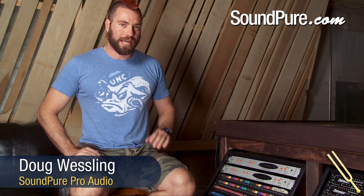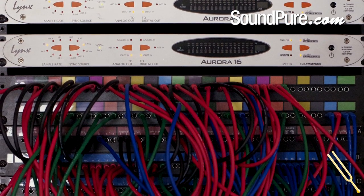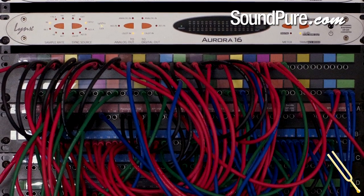Doug here from the Sound Pier Studios, and today we're going to continue talking about our Lynx Auroras we've got in our studio. We've been talking about how flexible they are with existing systems, how they'll work with just about any application you throw at them — PCs, Macs, Firewire, USB, HD, like what we have here.